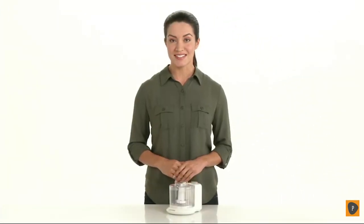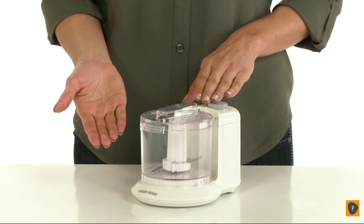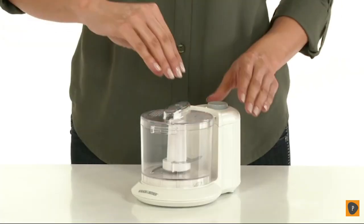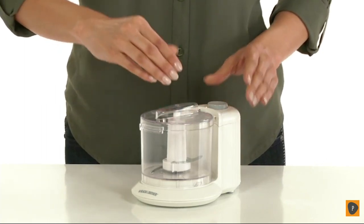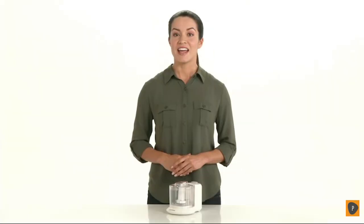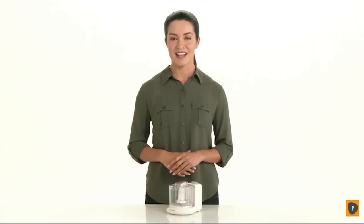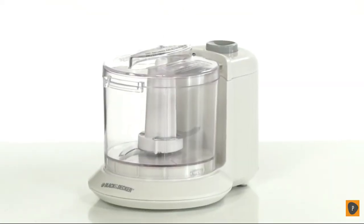You are the boss. The Black & Decker One-Touch Electric Chopper works for you. A stay-sharp blade chops ingredients in seconds. The locking lid makes quick chopping easy and safe. One-Touch Pulse Button Control puts the power into your fingertips. And with dishwasher-safe parts, cleanup is a breeze. The Black & Decker One-Touch Electric Chopper helps you create with ease.